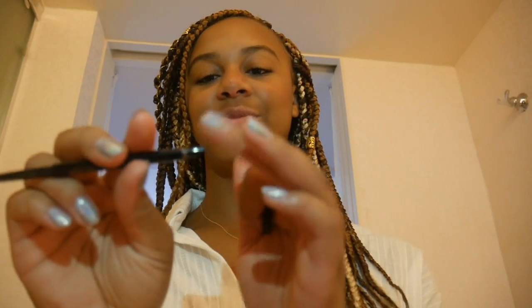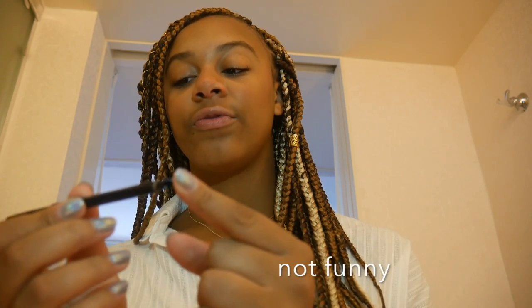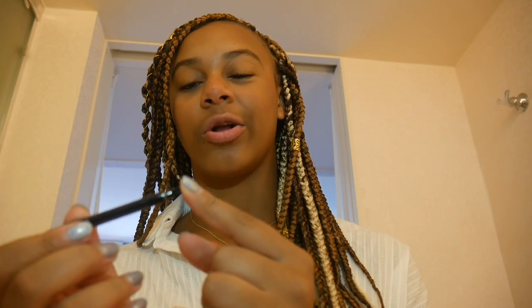Now I'm going to do eyebrows. I'm going to use the Brow Wiz from Anastasia. It's really funny because this part broke off — I'm really hard on my stuff. But it has a spoolie on one side and the product on the other side.